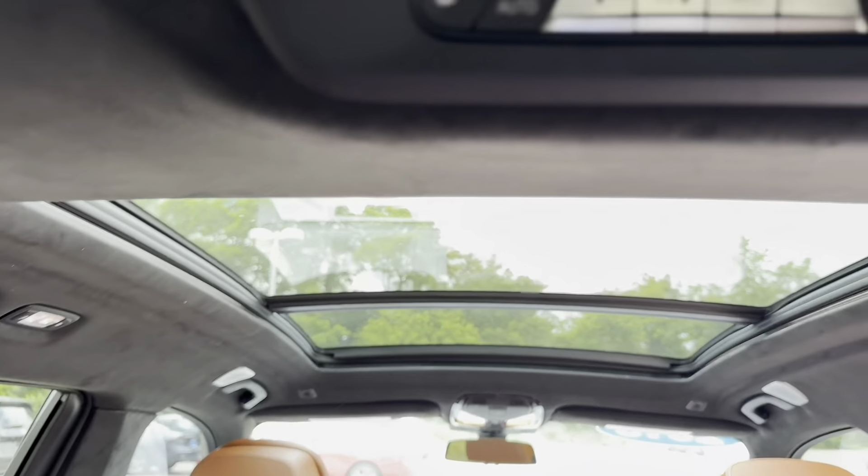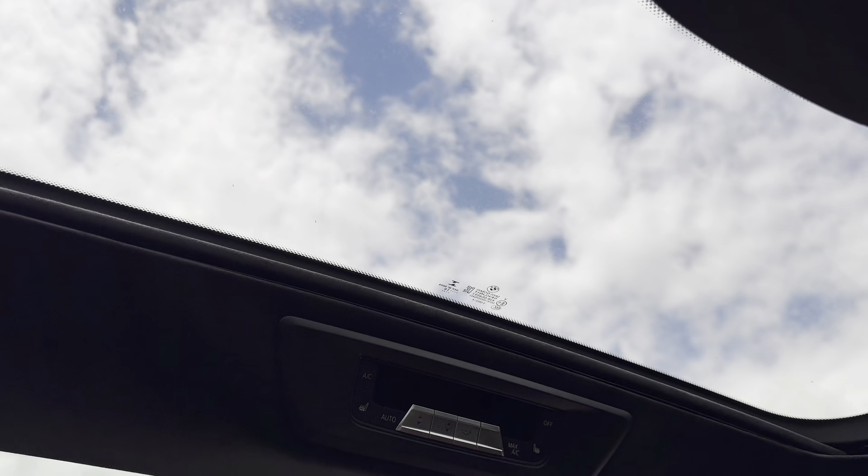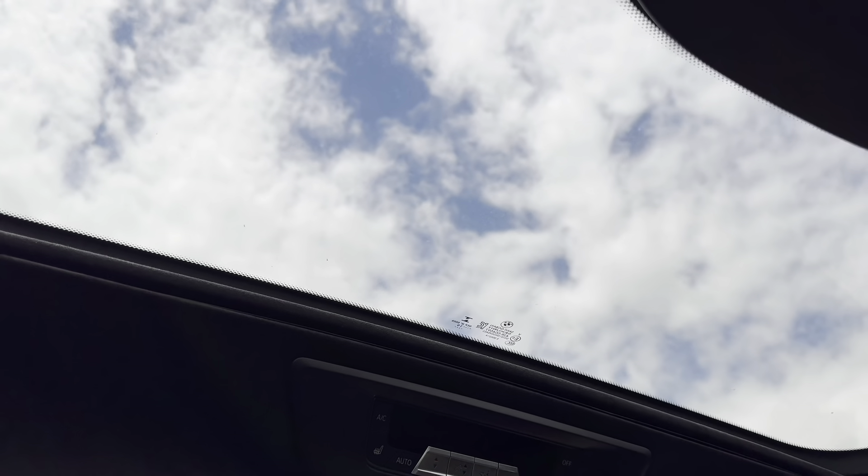There's also a lot of amenities up on the ceiling. You get a fifth zone of climate control, buttons for your heated seats, and your own power sunroof. There's a power shade, though it doesn't open up, which is fine. This is something you don't see every day — not even the Mercedes GLS offers something like this.